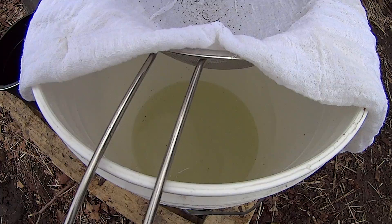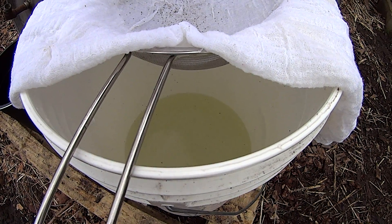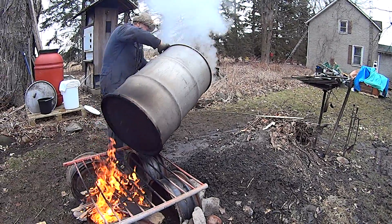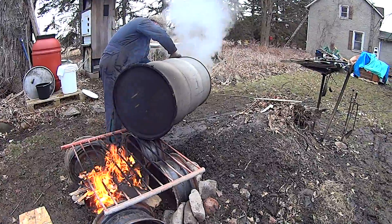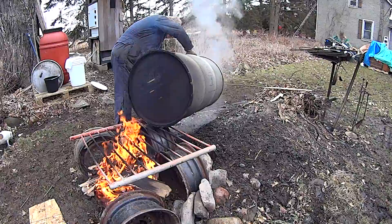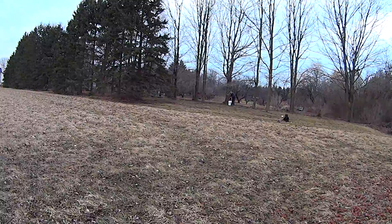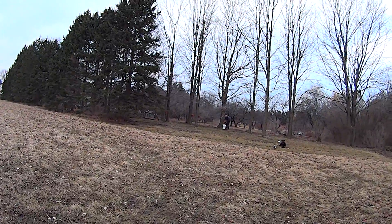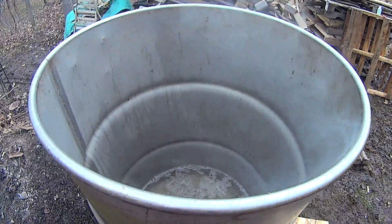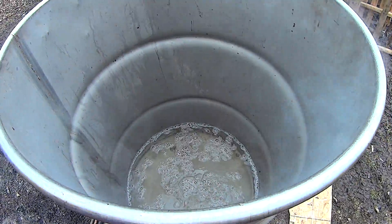Now there are still some particles here, but the syrup will be strained through wool to take every bit of sand out. You don't want to let it boil right down or it will burn.